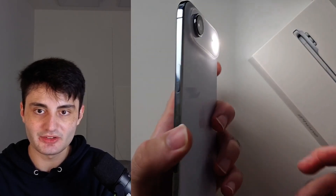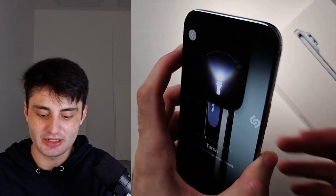So I've long pressed and you can see it's turning on and off the flashlight just like that.